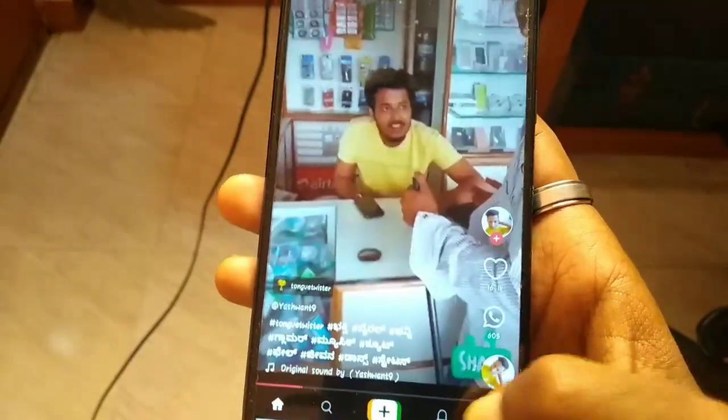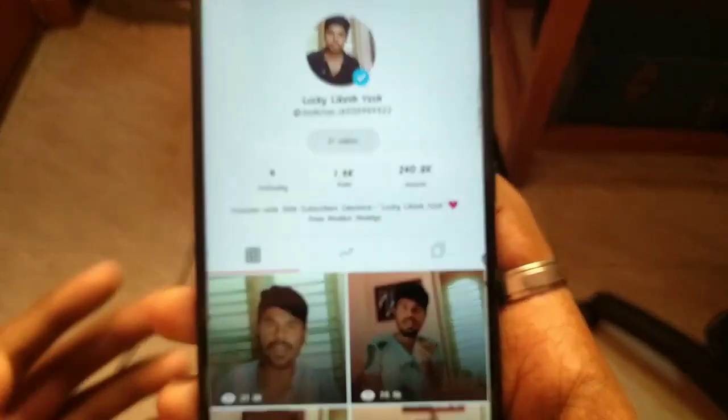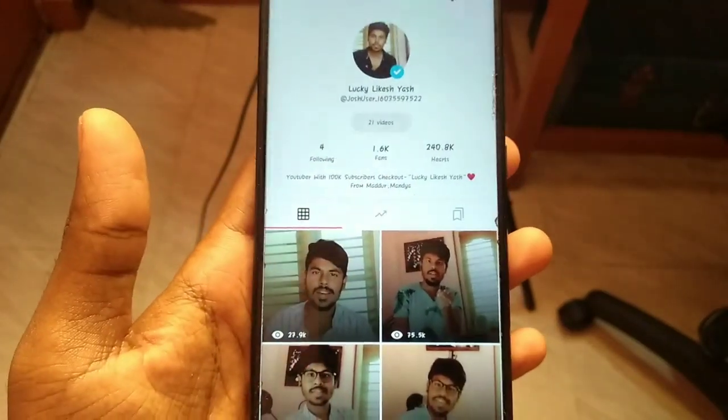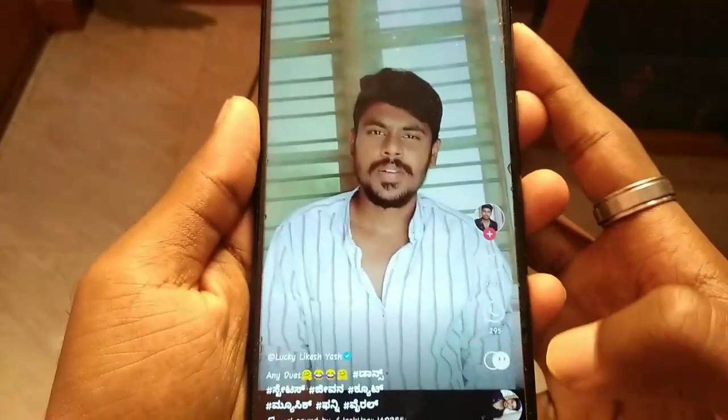I'm going to open my profile. So, if you follow me, everyone will follow me. I'll miss you too. Now, I'm going to do it and run it.